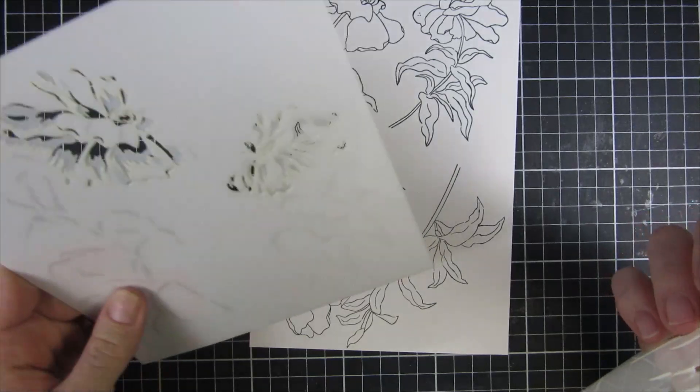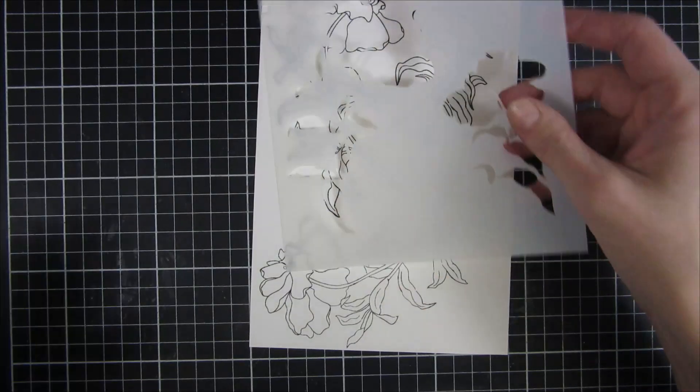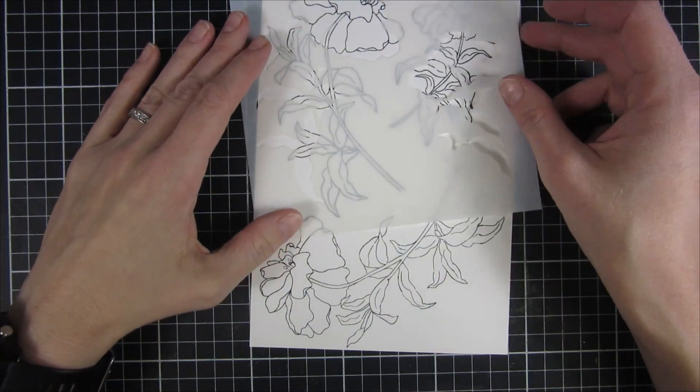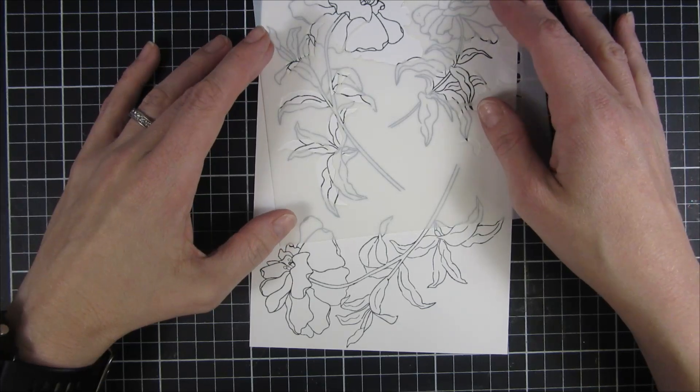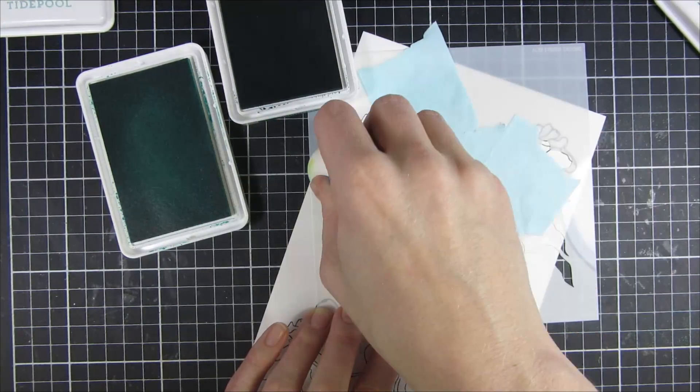There are also some etchings so you know that you will get a perfect placement. If you cut your panel to be 6x6 you could also use the corner alignment — there is a square up in the corner so you always get a perfect placement.